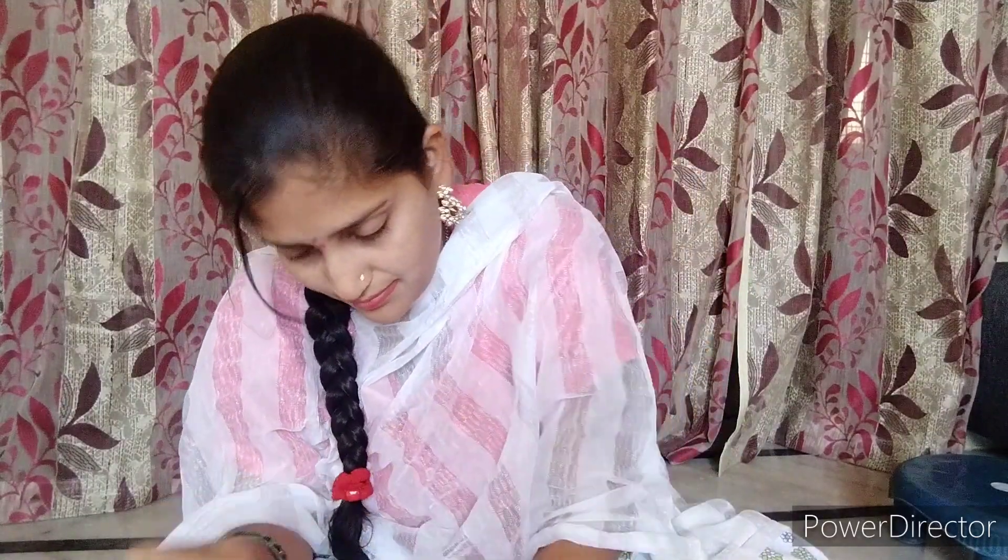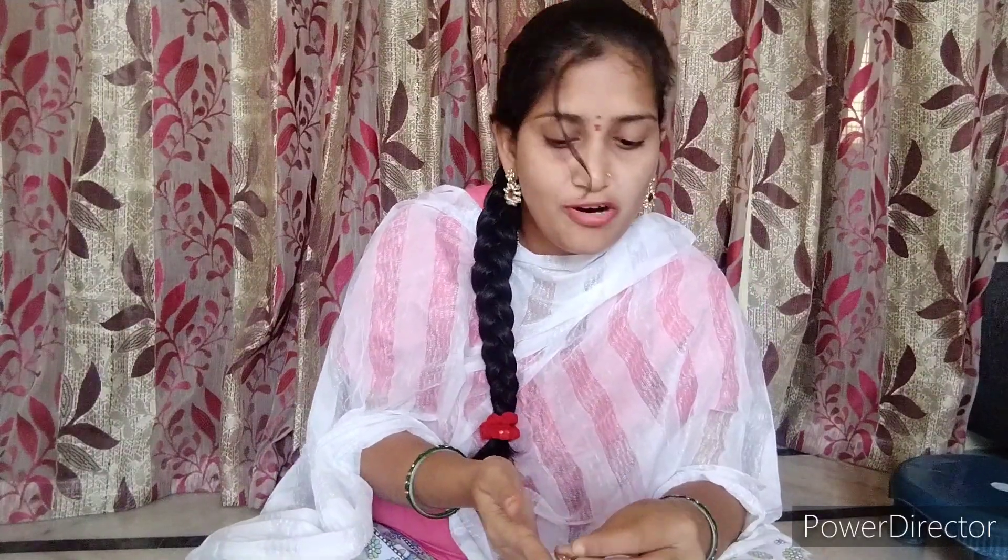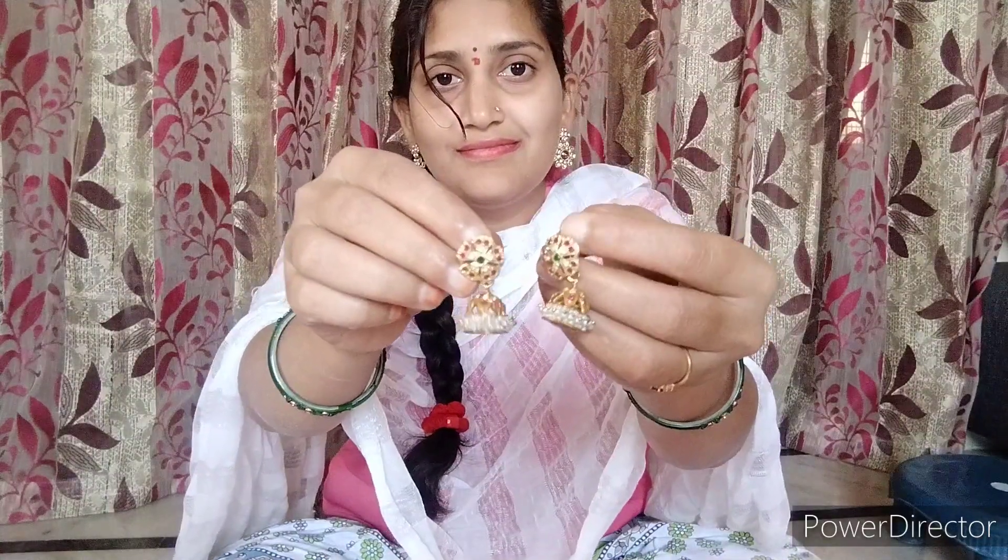Here is a blue color. We have to put them in the brown color. Now this one is a yellow color. Now we do the blue color. This one is Chinese style. I will tell you how it is. This is the video. Thank you so much for watching my video.